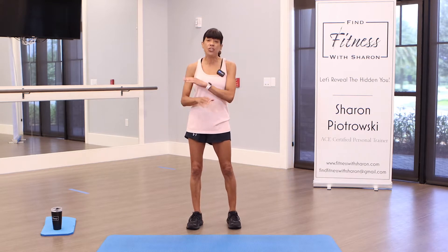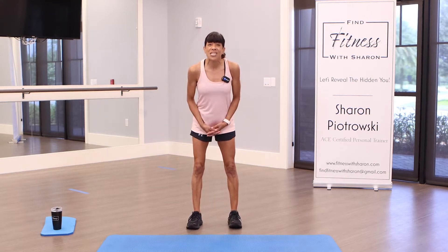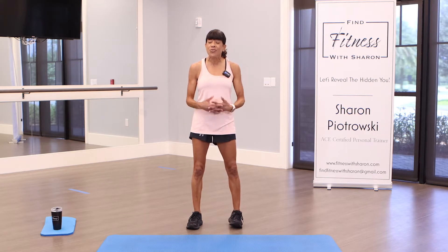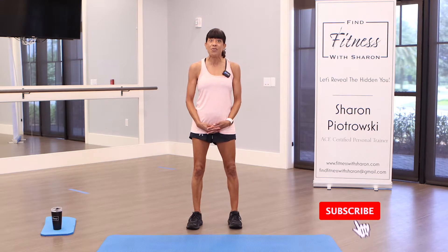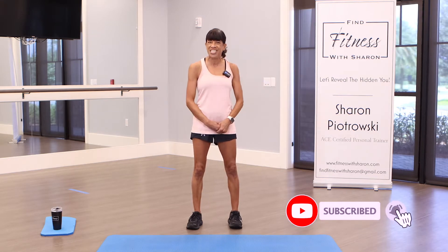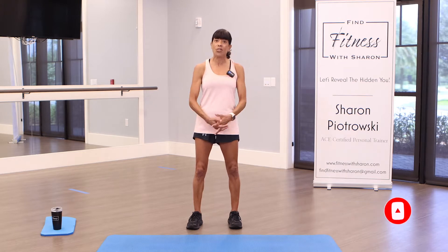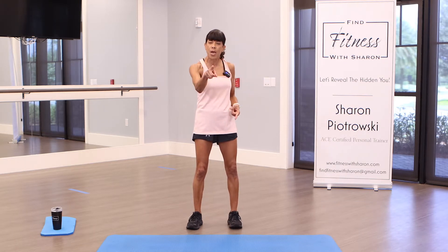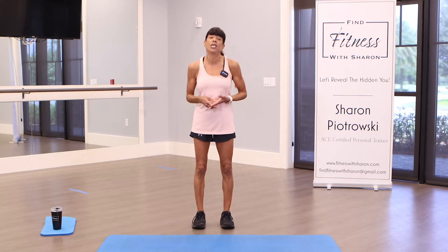Just have some water handy, you don't need a mat. Thank you so much for subscribing to my channel. If you haven't subscribed, hit that red button to join our community of fitness enthusiasts. We are not going to do a separate warm-up because we're going to be warming up in our low impact workout. Reminder: march in between exercises while I show you the next move.